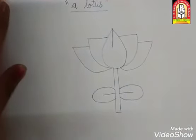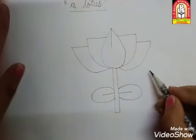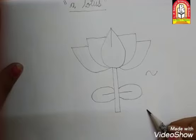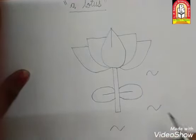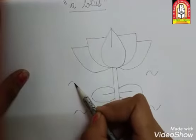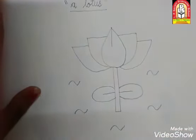तो यह बन गए हमारे lotus. अब हमें water बनाना है. तो यहाँ से हम curve करके water बनाएंगे — यहाँ पे one, यहाँ पे two, curve बनाना है. यहाँ पे three, यहाँ पे four, and यहाँ पे five. तो यह बन गया हमारा lotus.